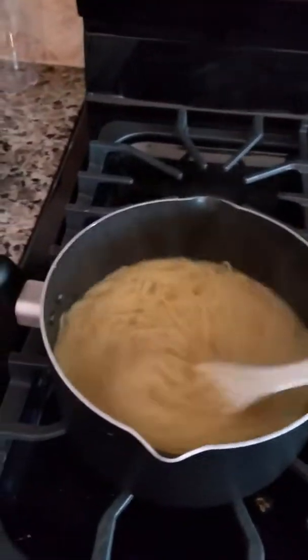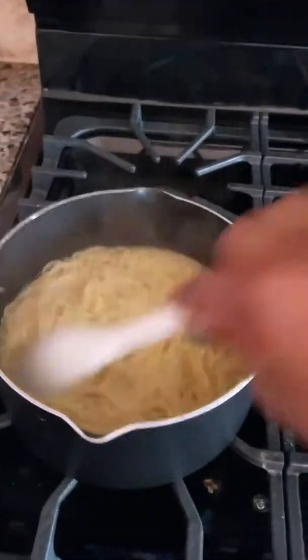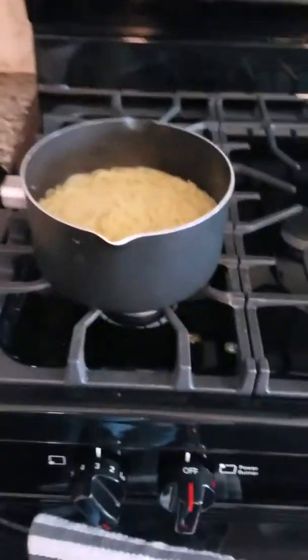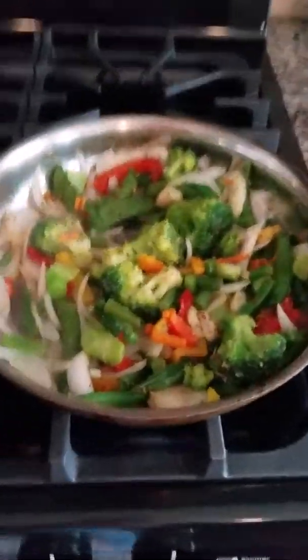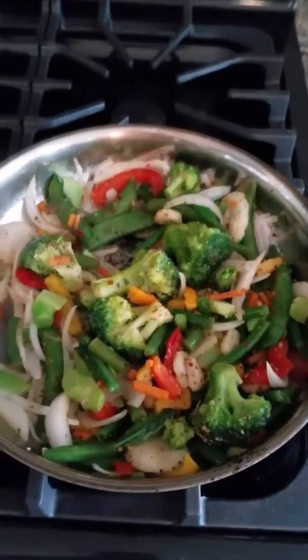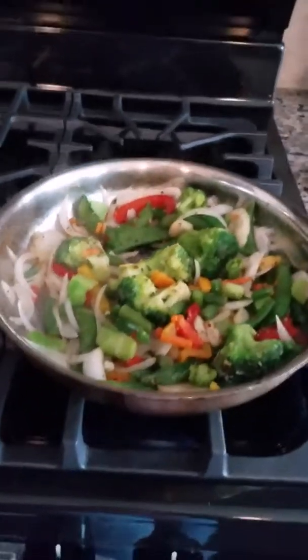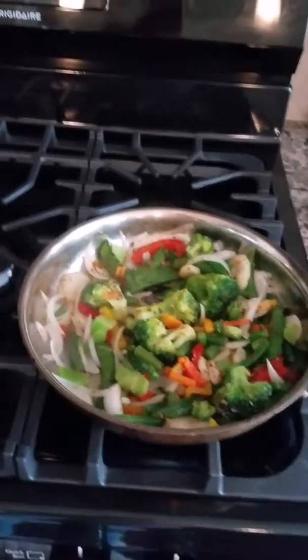Once that's ready we're gonna put this all together and our pasta and sautéed veggie vegan dish is gonna be so good. I need y'all to join me tonight because day seven of the vegan challenge is gonna be spectacular. Look at all these colors, all these nice veggies — if you could just smell it, oh my gosh. Just wait, tune in tonight, it's gonna be off the chain.